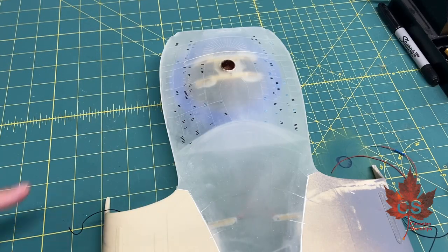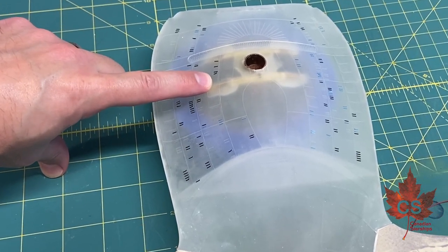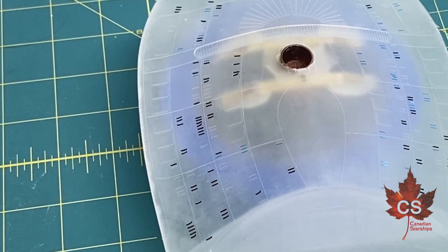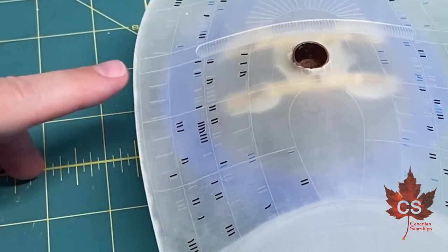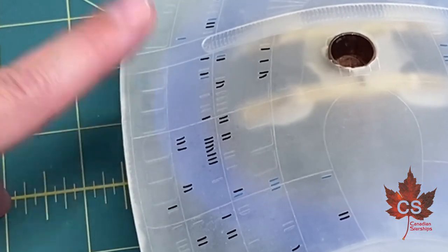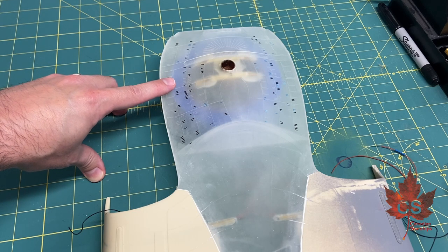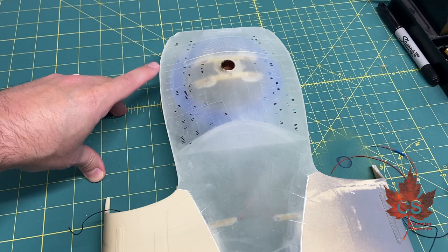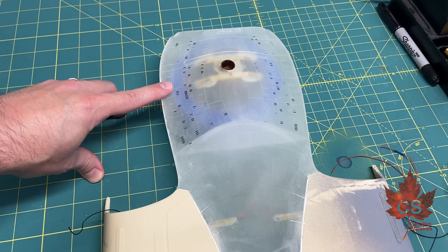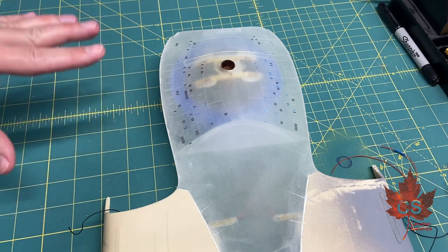Two updates for you right now. First of all, the window masks — the window masks are a bit of a problem. You might be able to see here, they are peeling off. They are so thin, so small, so narrow that there is so little adhesive on the vinyl that it's really giving me a hassle to keep these on here. So I'm going to have to figure out a solution for that. I really do not want to scrape paint on these windows — I might have to, but I really don't want to. Masking is my preferred method, so I'm going to have to do a little bit more work on this to figure out how that's going to happen.